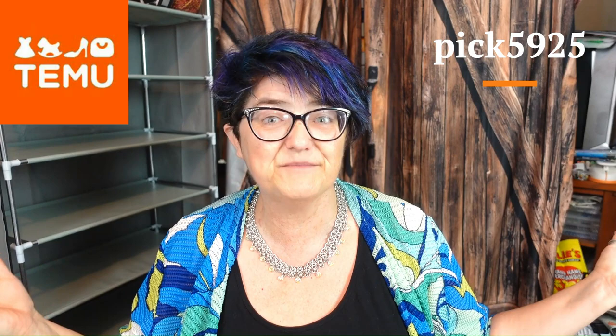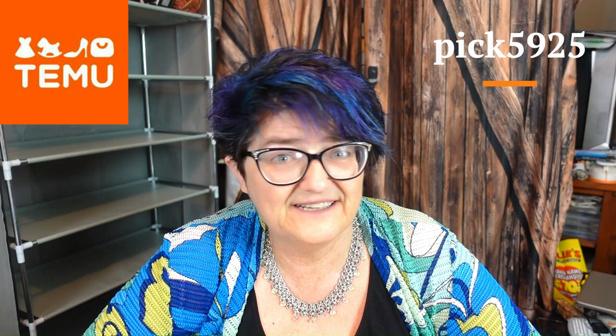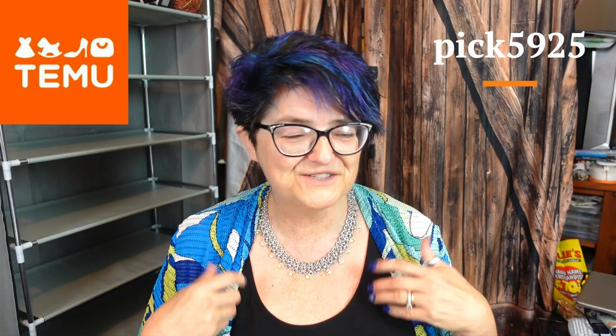Hello, my beautiful people, it's Sherry Moulton back with another video. Today is a long-awaited video — I apologize to Temu — this is my sponsored Temu video. If you don't know what Temu is, Temu is an online marketplace with amazing competitive pricing. Normally everything is 90% off, and I was given the link for home stuff.